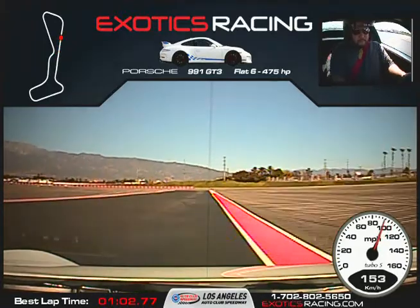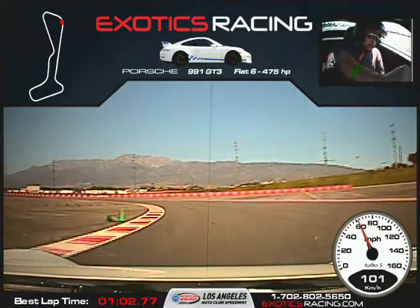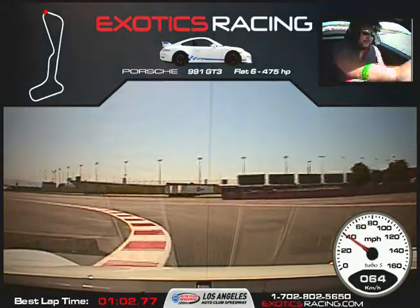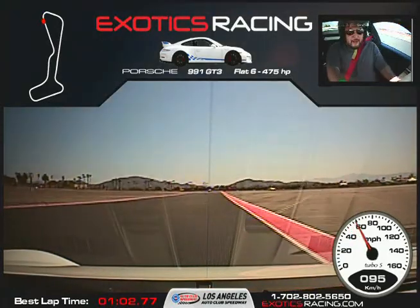Back on the brakes. Now turn it to the right, downshift once. Turn it to the left, start squeezing the throttle. A little bit more throttle, full throttle to the large cones. Hard on the brakes, wait for the marker. Up forward and wide, squeeze the throttle, full throttle. A little bit too much input there.